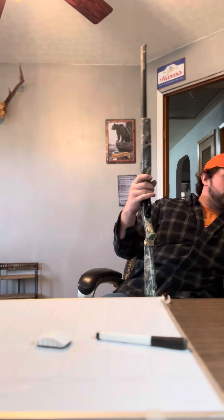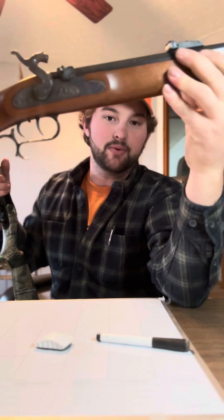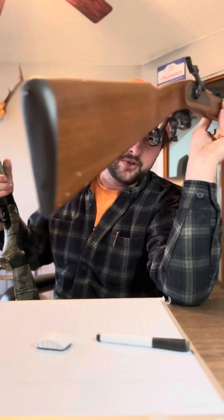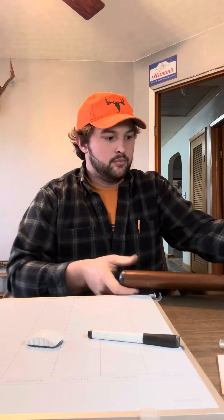We're going to get into the different types of muzzleloaders first. I have a series of firearms here. That is your more traditional side lock — self-explanatory, locks on the side. And then you're going to have inlines, where the primer is in line with the charge and the bullet in the barrel. Now there are two different kinds of side locks: you can have a flint lock and a cap lock.